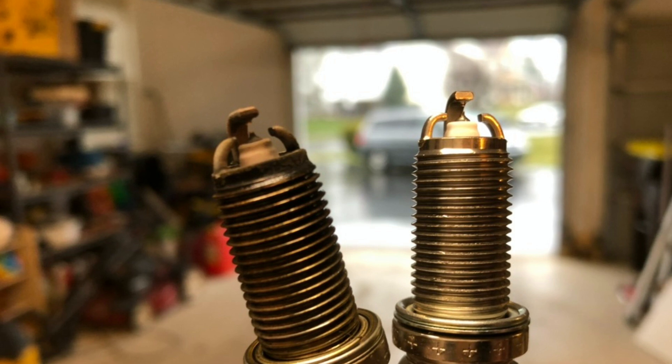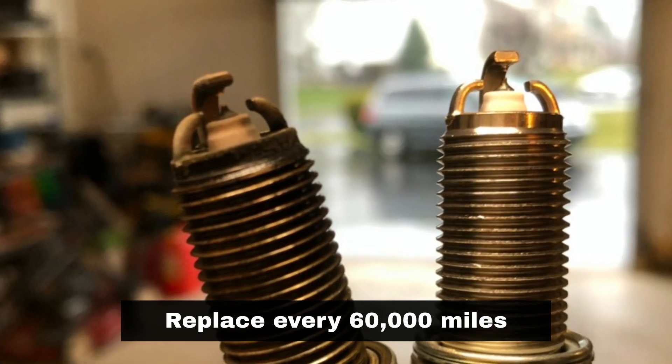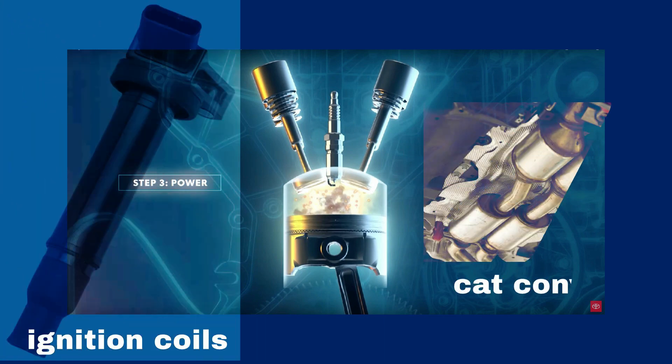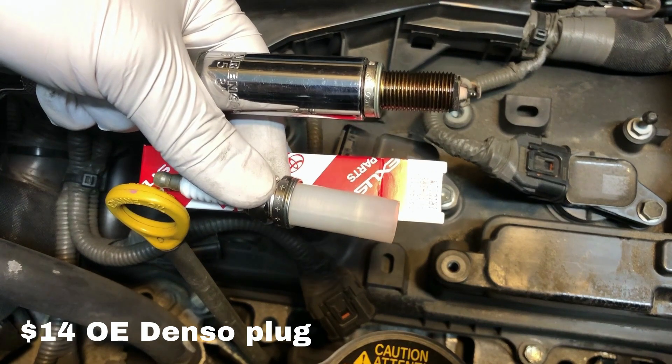Remember, Toyota recommends replacing the spark plugs every 60,000 miles on its newer engines. Worn or faulty spark plugs can put lots of stress on and even damage other more expensive engine components. So do not delay in replacing them, as they are relatively inexpensive.